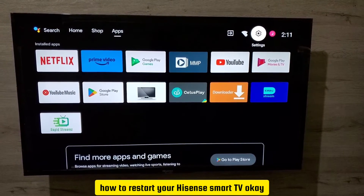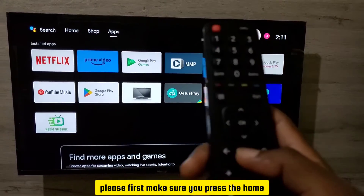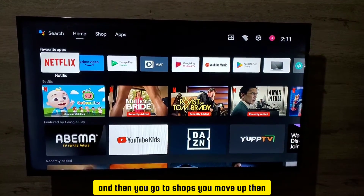I'm going to be showing you how to restart your Hisense Smart TV. First, make sure you press the Home button so that you come to your home screen.